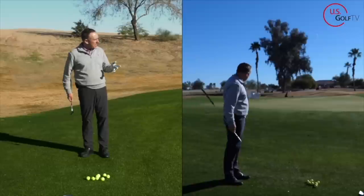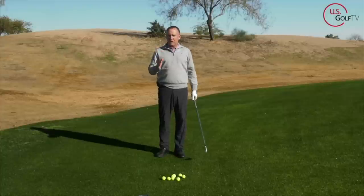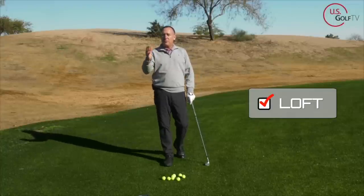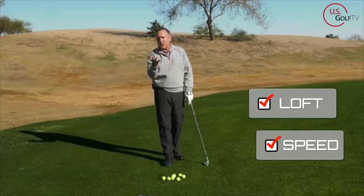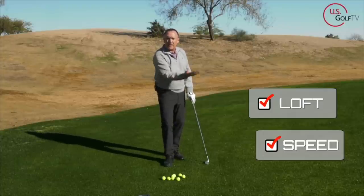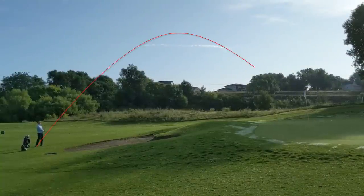So, 58 degrees. In order to get the ball to go high and to go soft, we've got to have two things: we've got to have some loft — so we're going to talk about how we add loft — and we've got to have some speed. When we have a lot of loft and a lot of speed, the ball goes up in the air. Let's talk about those two concepts and how we create them.